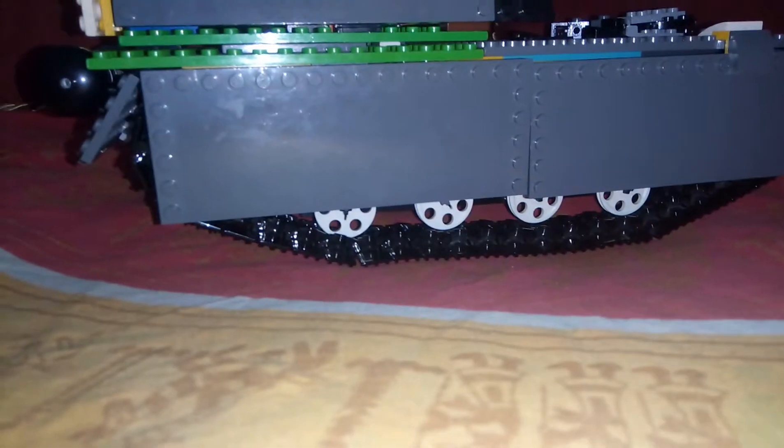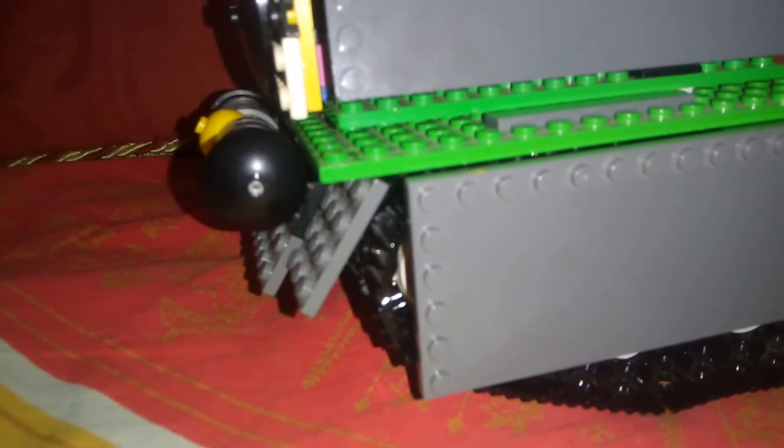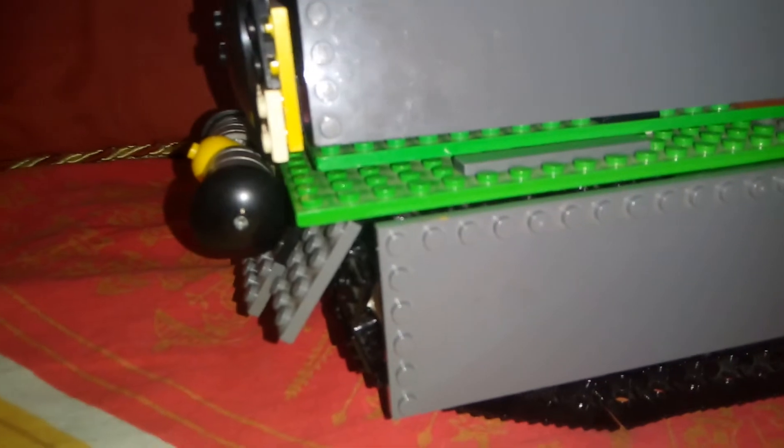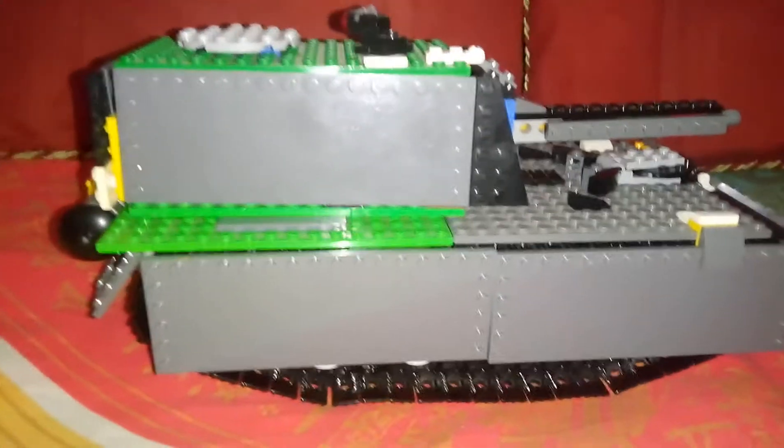Since I used LEGO tracks which don't have grip at all, they actually can't go on smooth surfaces. So it can only go on soft surfaces like my bed over here, unless you put on all those LEGO rubber studs — I don't have them.